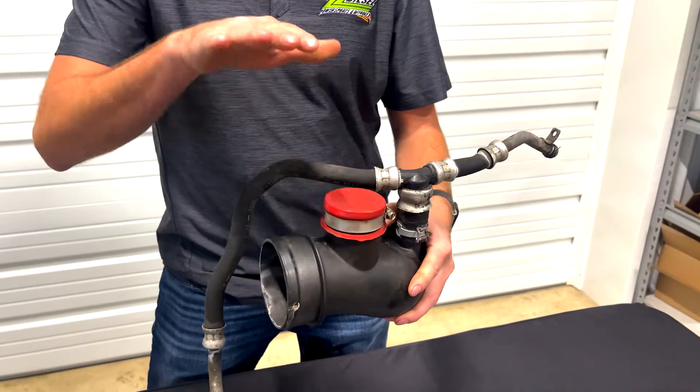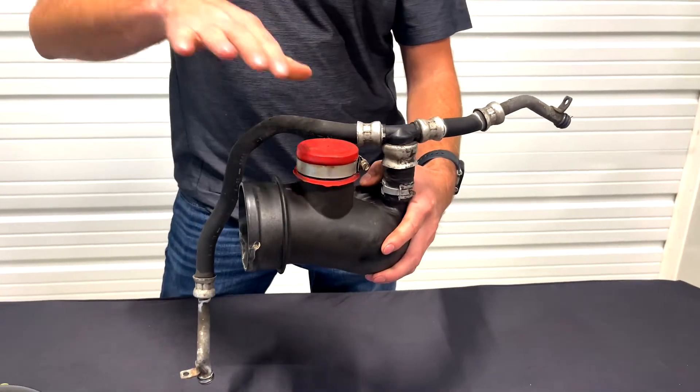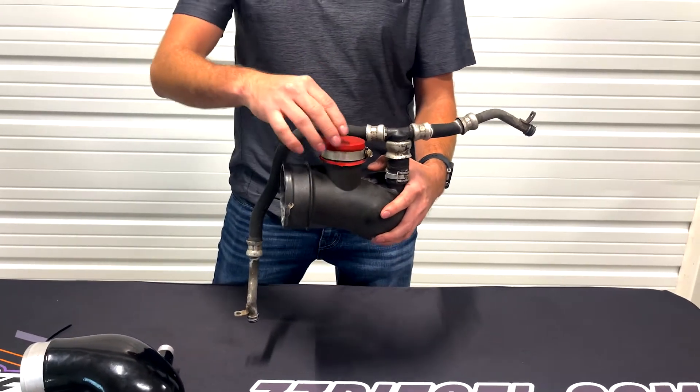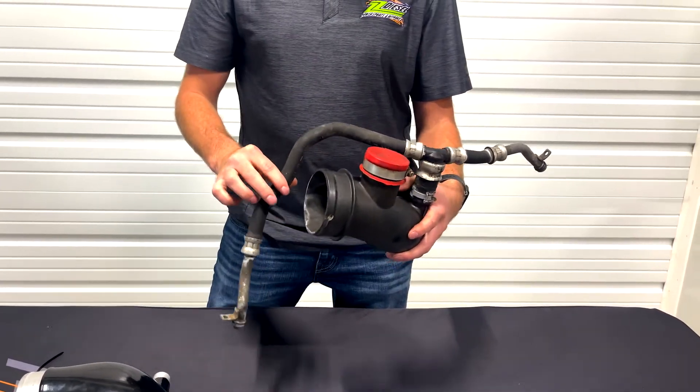As you know, the factory truck has a resonator cap up here. A lot of guys take that resonator off, cap it off, and put a plastic plug, a billet plug, a rubber plug — something of that nature, as you see here that we took out of our shop to show you.